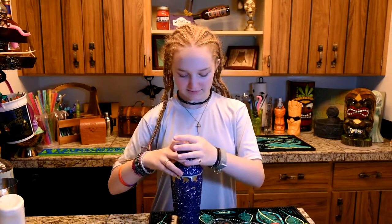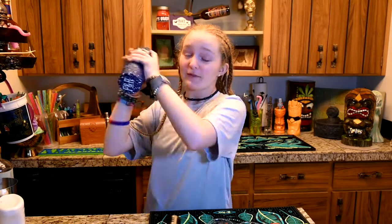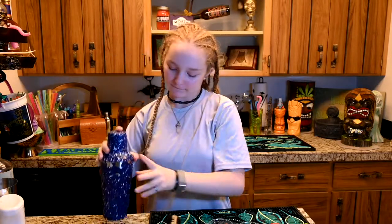Then you put on the lid, like so. There you go, it didn't fall off this time! And then remember we're going to shake it in a circular motion so everything mixes together. There you go, now we're good.